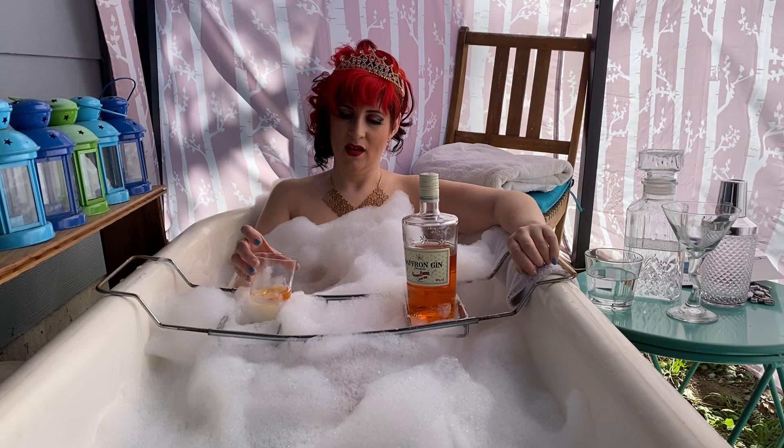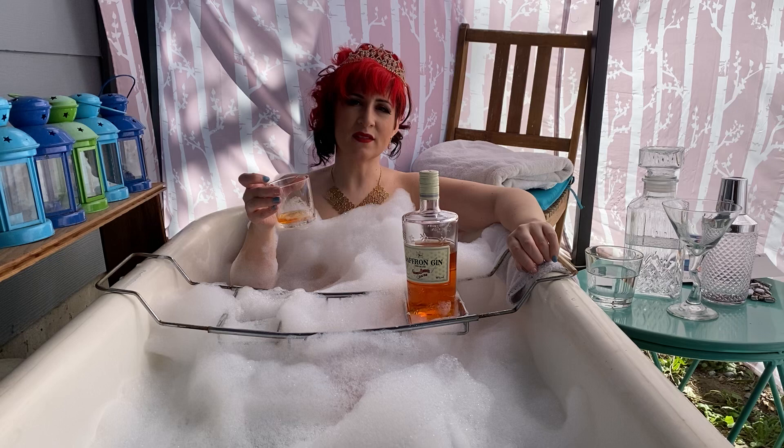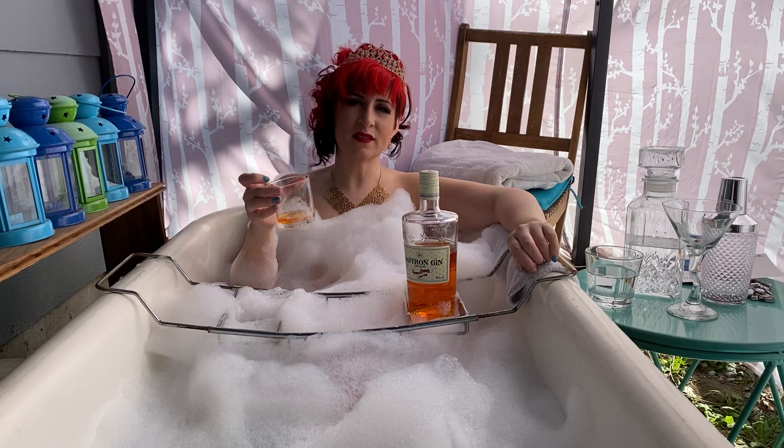I've given this gin a fairly high score on mixability, because once you mix it, it opens the citrus and the saffron and tones down the earthiness and the heat. This is a really great, smooth gin to drink on its own or to mix. And in the summer, this with a great splash of soda and some ice would be amazing. I'm Victoria Rain, and this is my bathtub gin review.